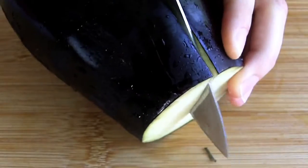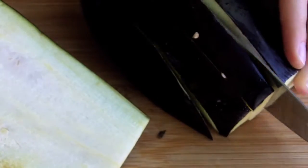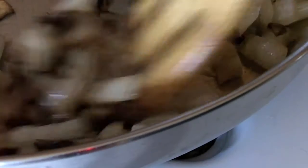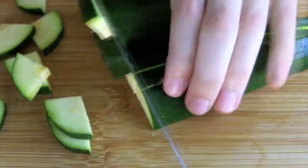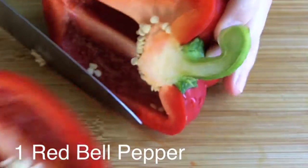In the meantime, dice up one small-ish eggplant. When the onions have just become transparent, add the eggplant and a hefty pinch of coarse salt to the pan. Next, slice up a zucchini, and coarsely dice a red bell pepper.